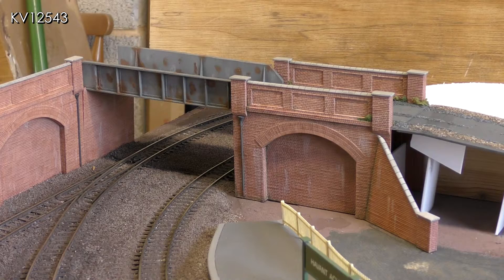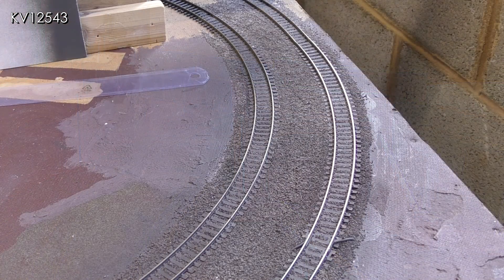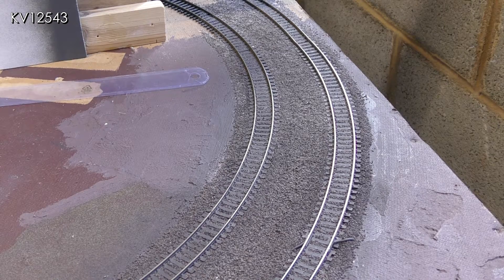The east end is different as there will be a hill at that end, so a tunnel mouth was required. The only problem was the very sharp radius curves where it will be situated. Long coaches have a considerable overhang in the middle whilst long locomotives may have a considerable overhang at the ends, therefore the tunnel mouth would need to be very wide to accommodate both of these situations. Unfortunately no proprietary offerings seem to be wide enough, so scratch building or kit bashing was going to be necessary.